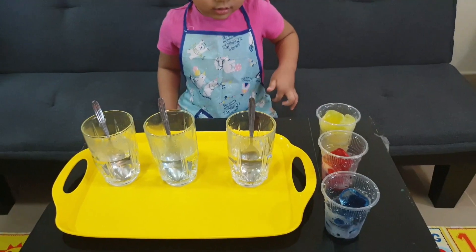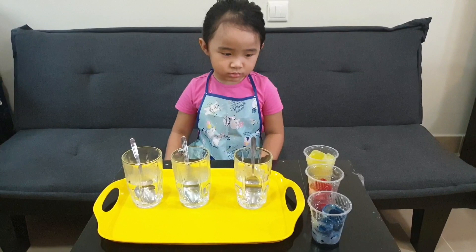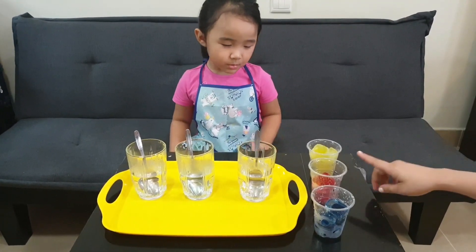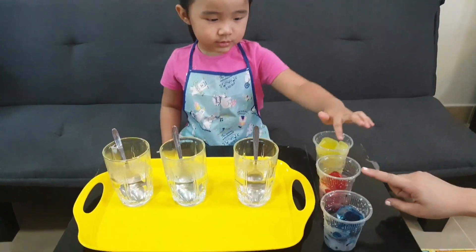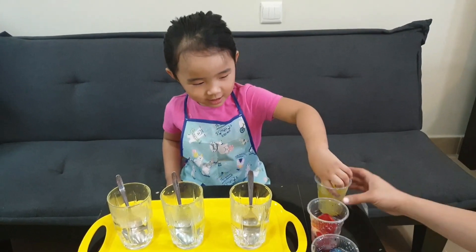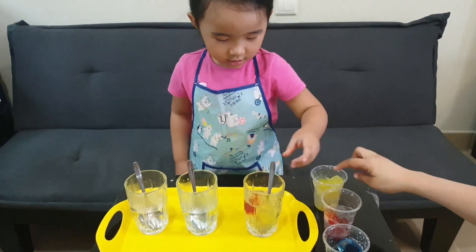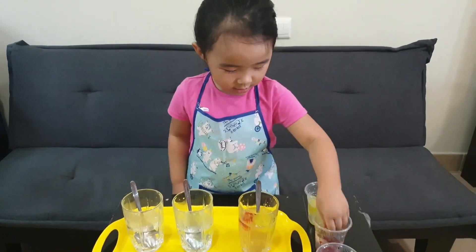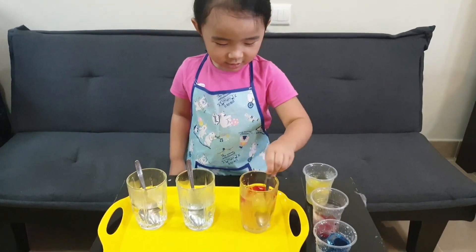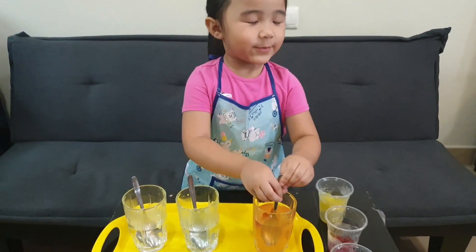Now we are going to learn the secondary colors by mixing two primary colors. First, we'll mix yellow and red. Get yellow ice cubes and put them here. Mix it. Let's see what color it will be. We mix red and yellow.